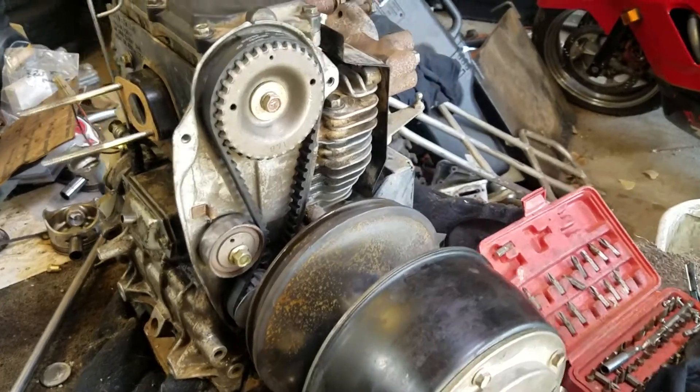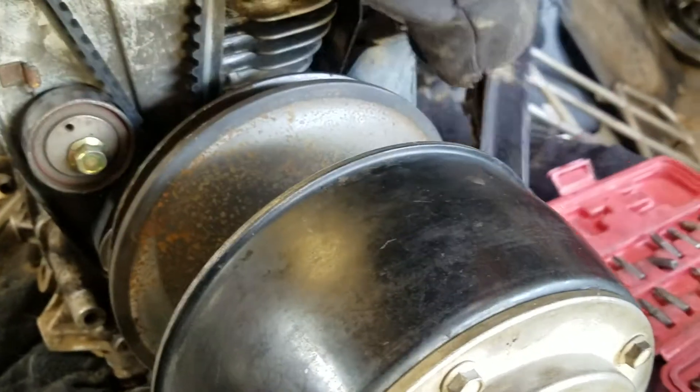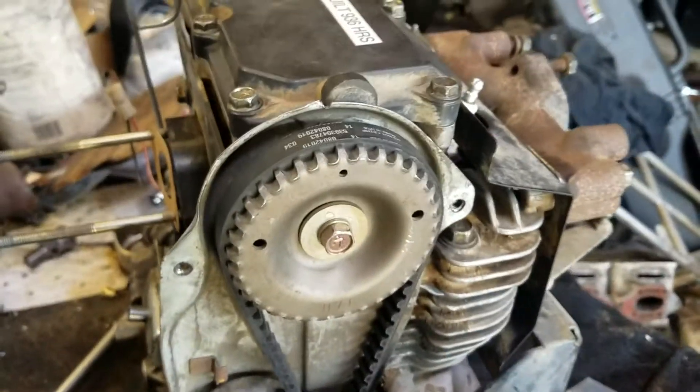Easy-Go 350cc engine, model EH35C. This is how you time the engine.